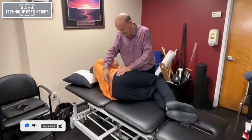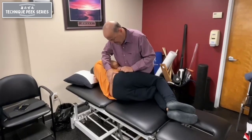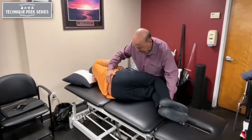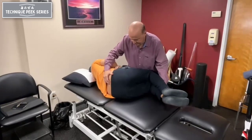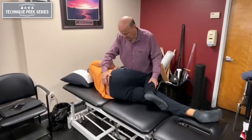We're going to place the patient on their left side, meaning we're going to try to gap the upper segment. Let's say we do L4-5. We palpate the interspinous space. We flex up until we just feel L5 move. Straighten the bottom leg out to lock it in.